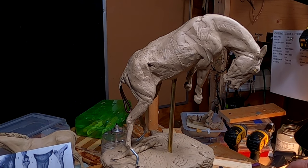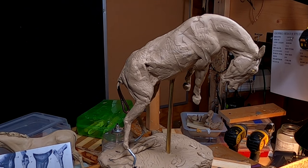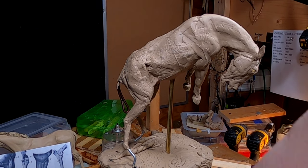I won't be able to do the saddle today — I'll have to start it on Monday. I'm going to make a special rig or jig to create the saddle away from the horse, so I can put the saddle on the horse once I get to that point.